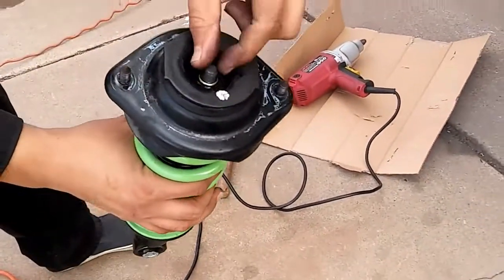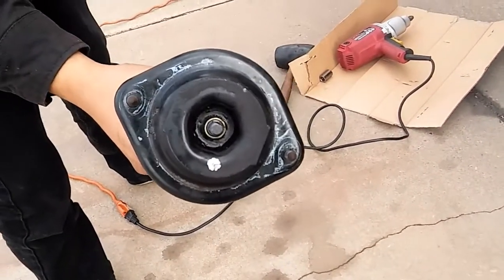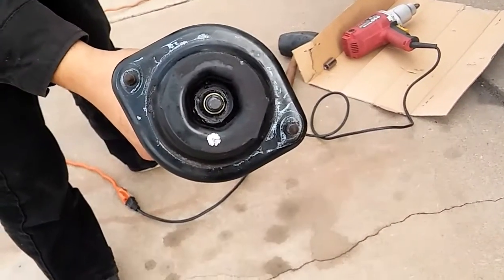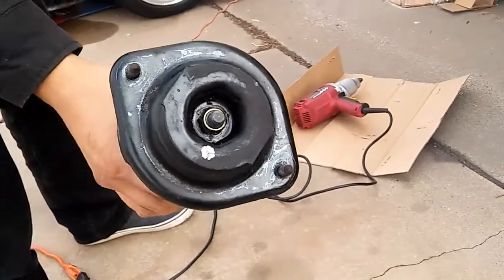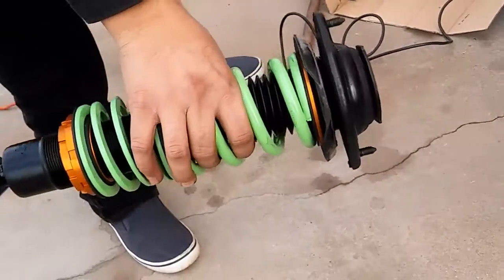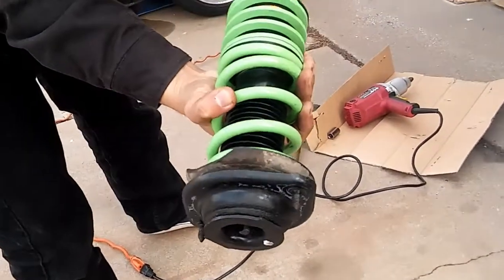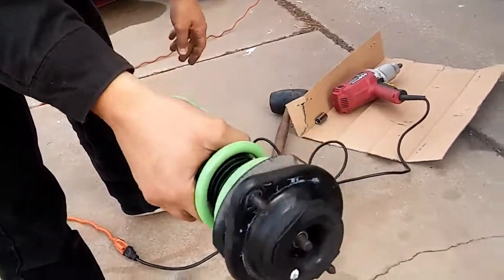All we did was take the 17 millimeter socket, put it on the impact, and just put that on there. It's easier to do with two people but you just gotta put a little bit of work on there. It was easy — not too bad.